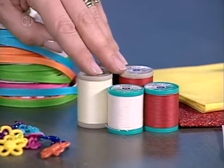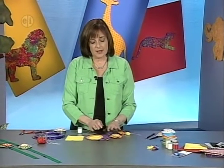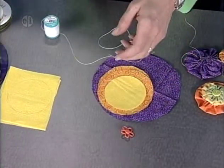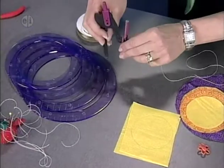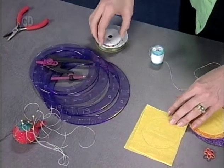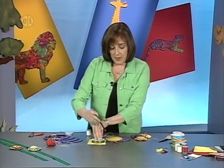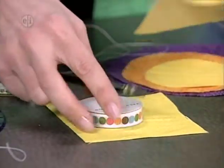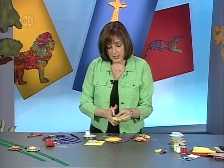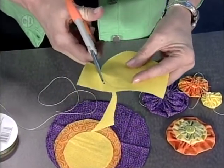You'll also need assorted buttons, assorted colors of ribbon, scissors, and a pencil. To create your rosette sizes, nest the circles — you can use nested templates, a compass, or trace around shapes. Choose three sizes such as three-inch, four-inch, and six-inch circles. Cut them out, and remember: always move the material, not the scissors, to get a nice smooth edge. Today's colors are yellow, orange, and purple.